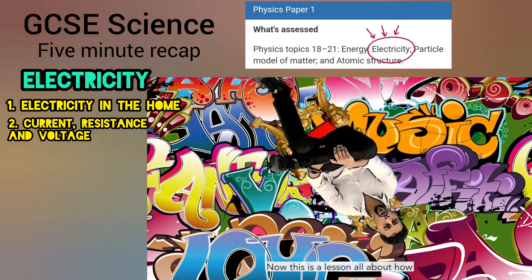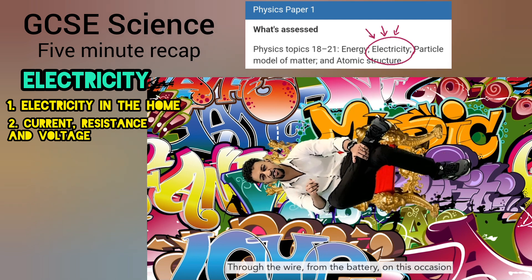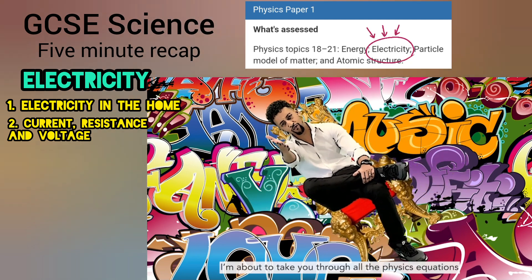Now this is a lesson, all about how electrons flow and go round and round through the wire from the battery. On this occasion I'm about to take you through all the physics equations.